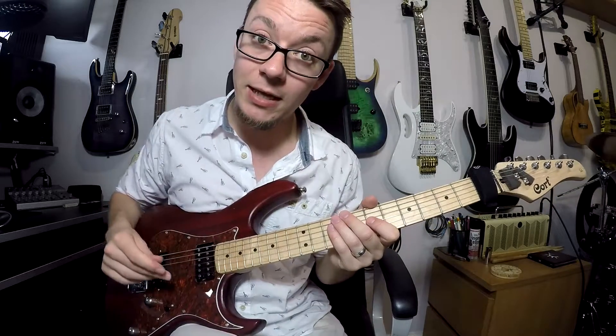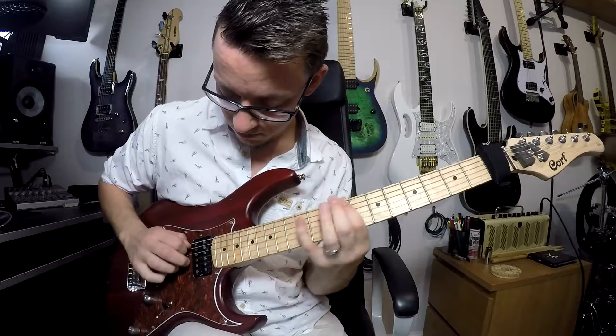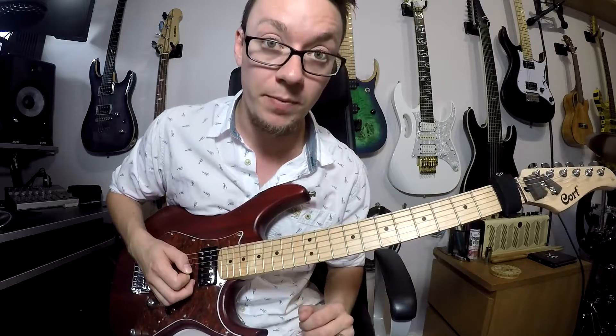Quick licks. Here's a nice sweeping lick in B minor. This pattern is just a B minor arpeggio.